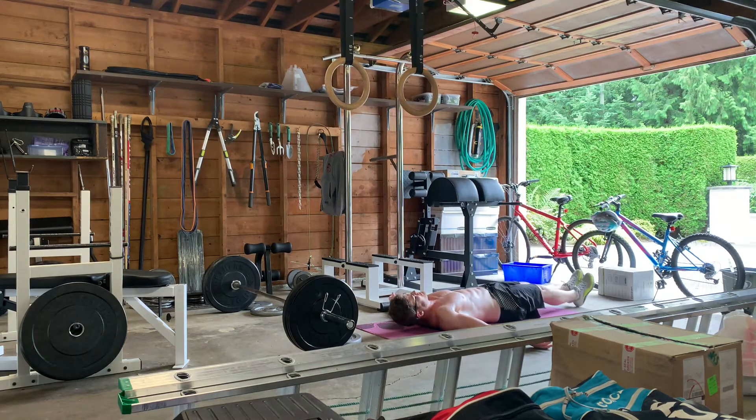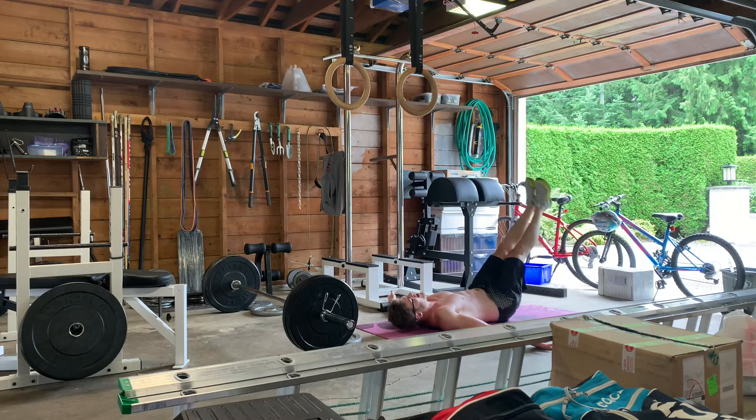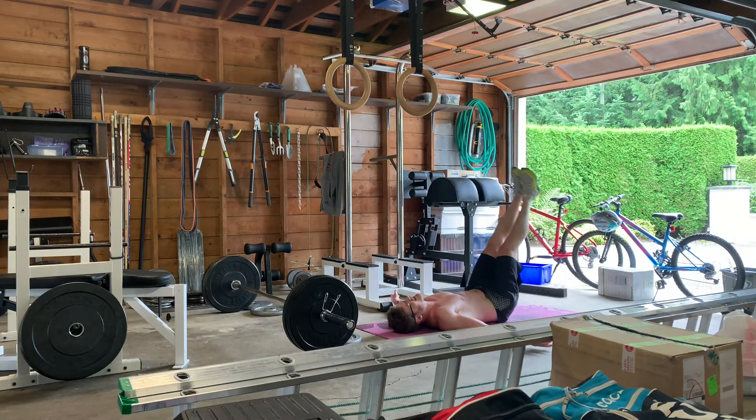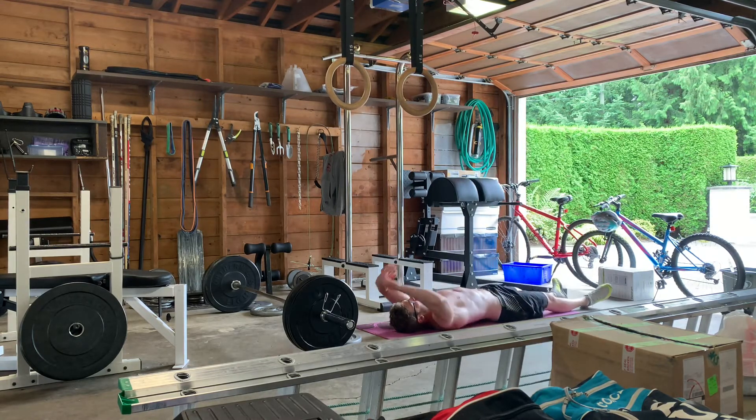For the lying leg raises, I really focus on keeping posture with a pelvic tilt — lower back as close to the floor as I can — and focusing on pulling with my lower abdominals. I visualize my lower abdominals like reins on a horse, using them to pull the legs up and keeping my pelvis as stable as possible.